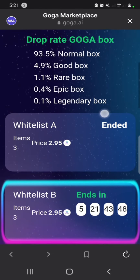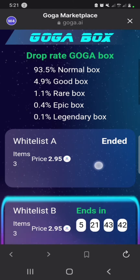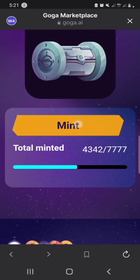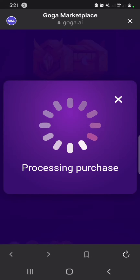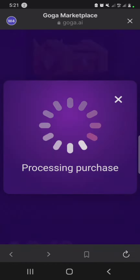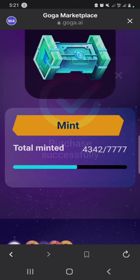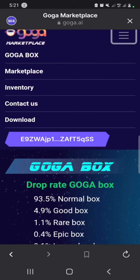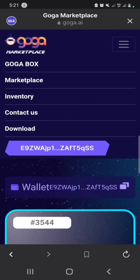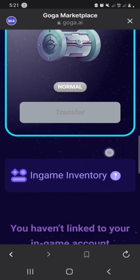You will see we have five types of box. The highest quality box is the Legendary, going down to the Normal box. Click Mint, then click Approve. Purchased successfully! Now go to Inventory to check the box that you just minted — all is normal.